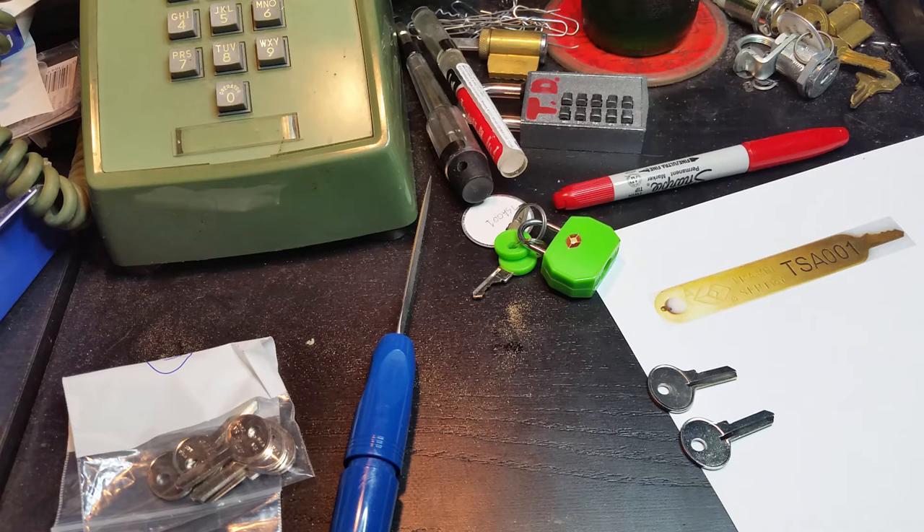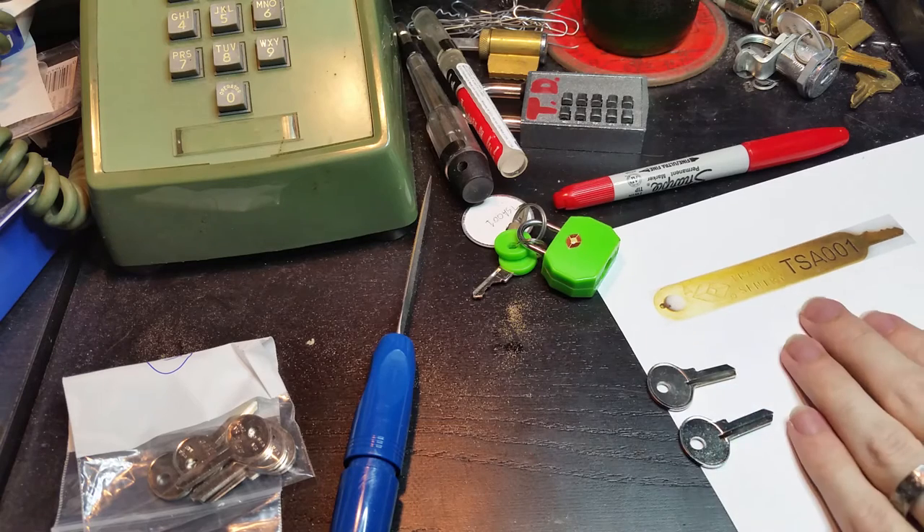These are keys that are supposed to be used by emergency services or the technicians that service things like gas pumps, payment systems, and ATMs — things that people probably shouldn't be able to easily gain access to. So just as a demonstration I'm going to show you how quick and easy it is to cut by hand one of these keys.